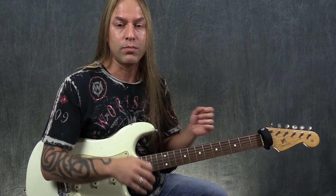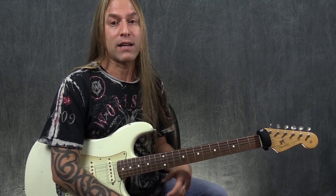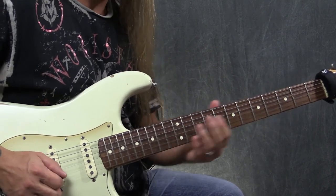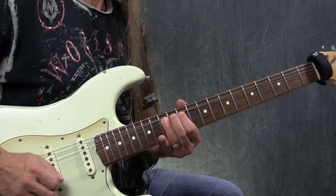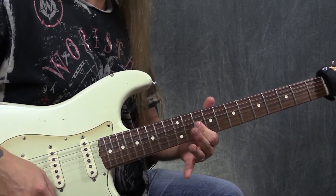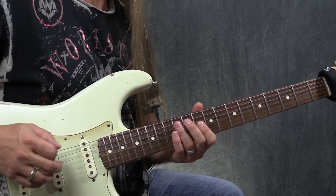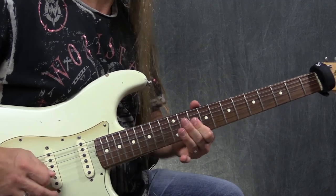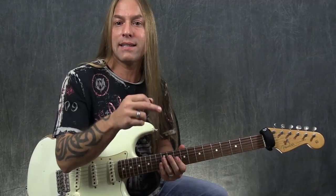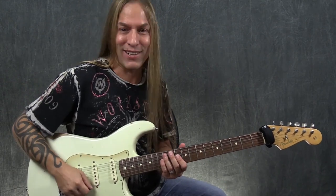We're not going to go into a whole dissertation on bending and vibrato, but there certainly is further study of those two things that can help you. Starting from the beginning: we have that lick, then our little funk thing, then our big bend. We end that with those two 10s again — real quick. The groove kind of sounds like a Rage Against the Machine song, actually 'Bulls on Parade.' Same kind of groove.